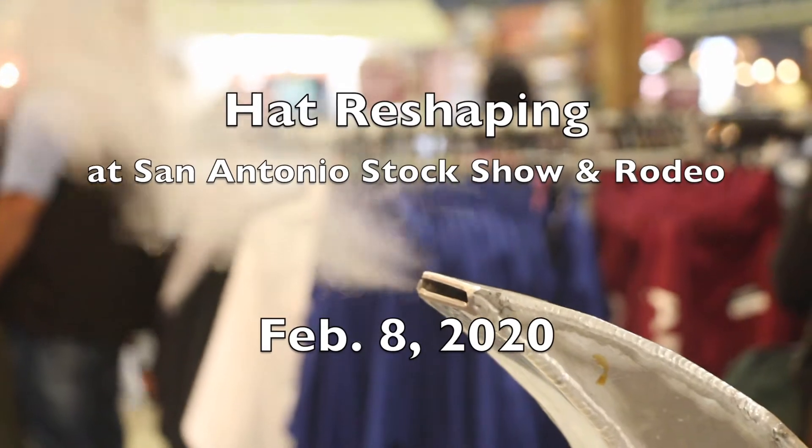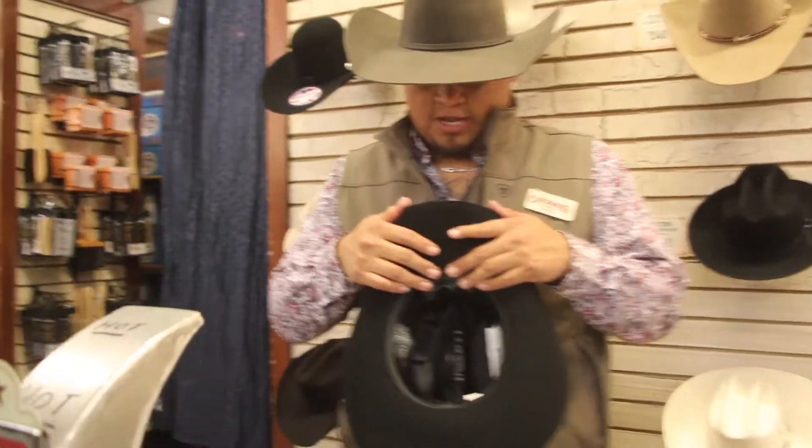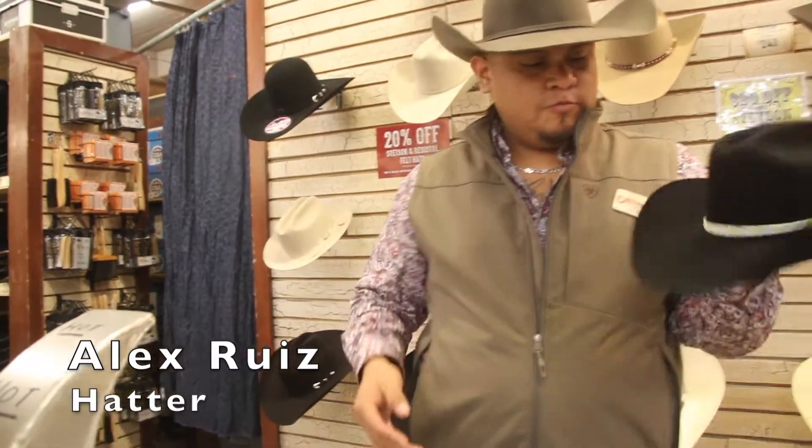Last year was my first rodeo, yeah. This year is my second. So what I'm doing right now with the hat, I'm reshaping it.